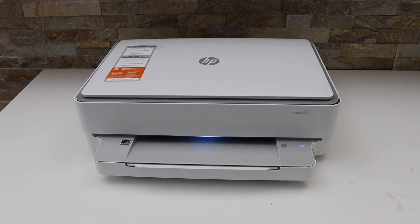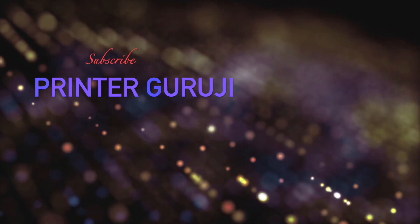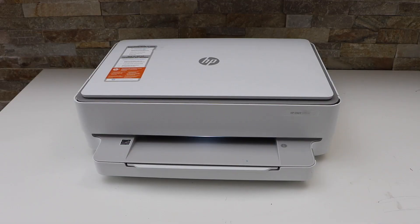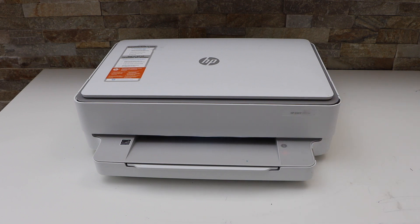In this video, I am going to show you how to do the Wi-Fi Direct setup of your HP Envy 6022E printer. First, we will print the printer password. Switch on the printer and press the information button once. It will send a command for the printer to print the printer information page.